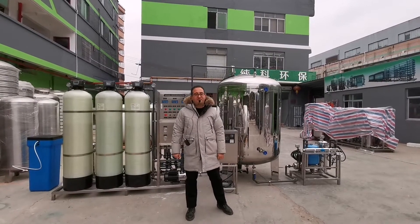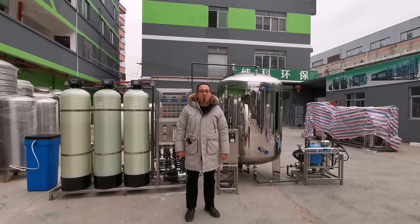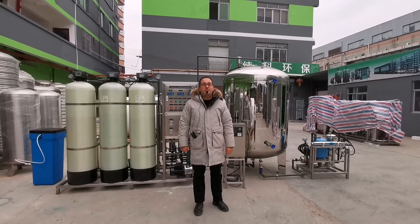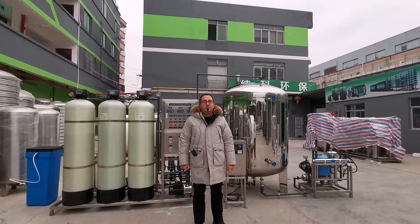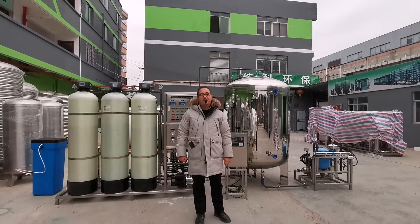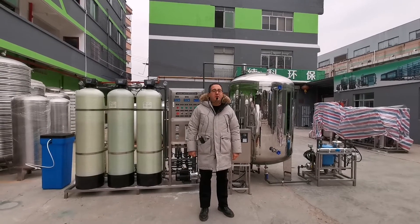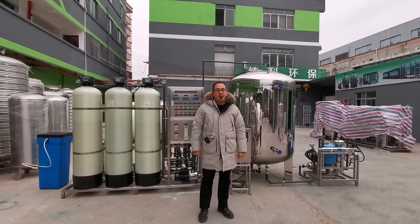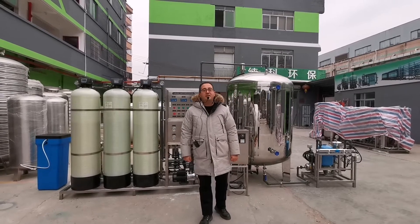Hello everyone. Today we are in Guangzhou Chang'e Environmental Technology Company. We will introduce to you one of our projects: a 2000 liter per hour water purification system. This system is sent to Jamaica, and the customer is using it for drinking water. Now we start to explain the machine.